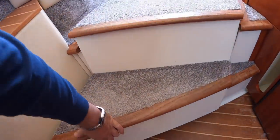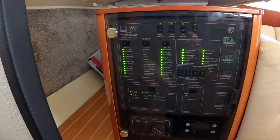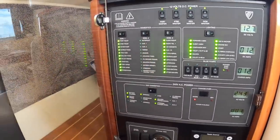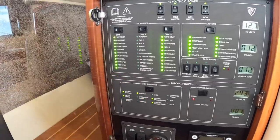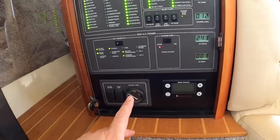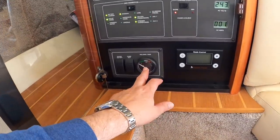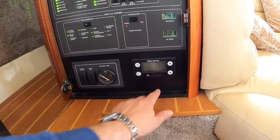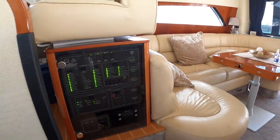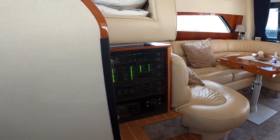Also in this area there's a panel showing all your electronics - domestic switches for your batteries, toilets, galley fridge, and holding tank status. The holding tank stores waste water from the toilets and tells you how much is in there. There's also a control for a generator, meaning that if you're away from the marina you can still access 240-volt power just by firing it up - or at a marina you can simply plug in.